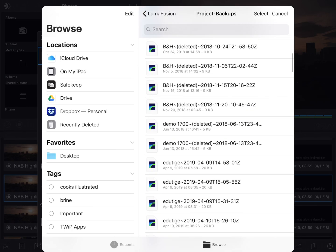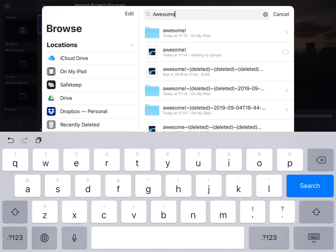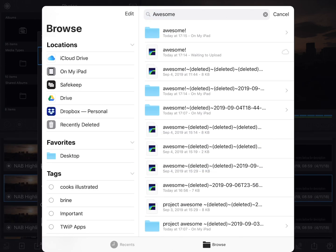You can simply scroll through to find the one you want, or you can search for it. I deleted one called Awesome earlier, so I'll find that and tap on it. And that's all there is to it — that's how easy it is to recover a deleted project or to restore from an archive.